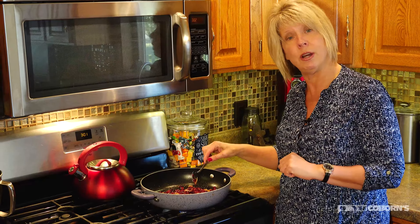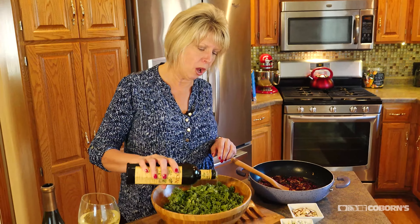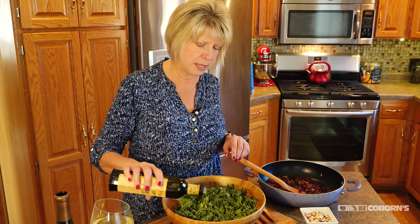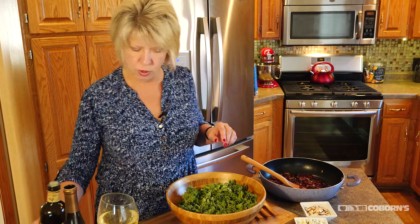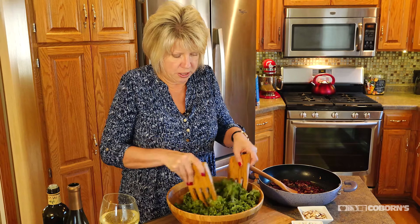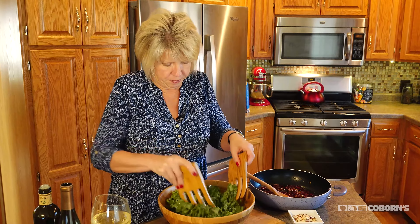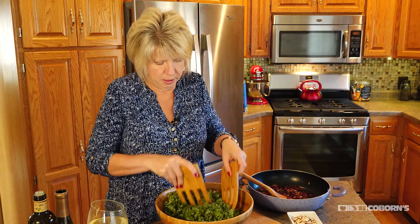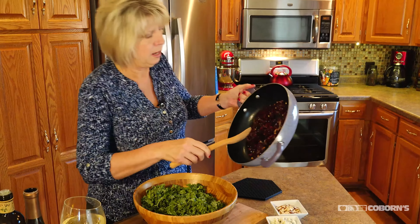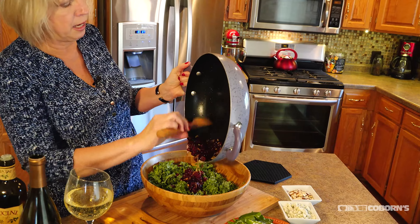Now I'm going to bring it over here and add it to the kale salad. I'm just going to pour a little olive oil over the top because I want to mix that oil in together. So we'll get that going first and just cover it — doesn't need to be much. Then we're going to take the cranberry vinaigrette and just pour it over the top and mix it all together.